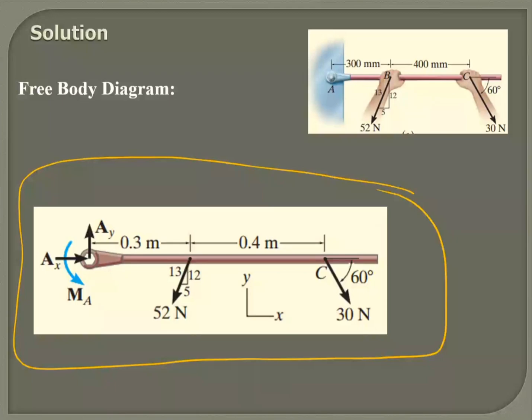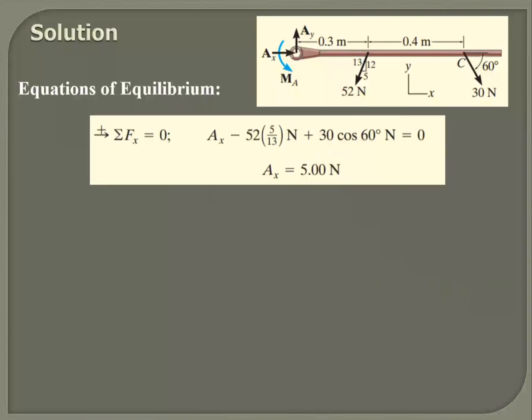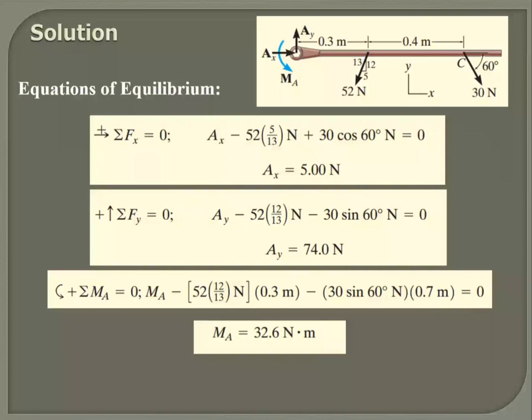The results: Ax is coming out to be 5 Newtons, Ay is coming out to be 74.0, and the moment about A is coming out to be 32.6 Newton-meters. So Ax is 5 Newtons, Ay is 74.0, and the moment is 32.6 Newton-meters. That's what we're getting.